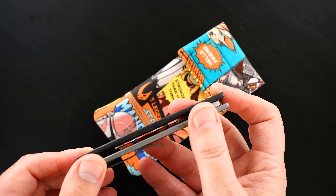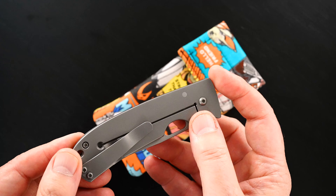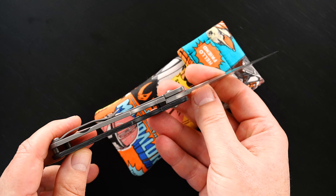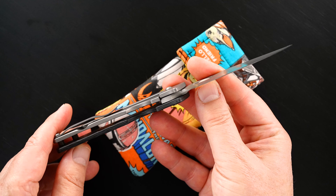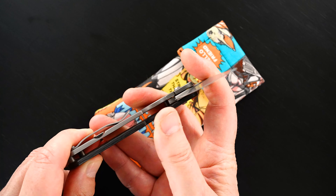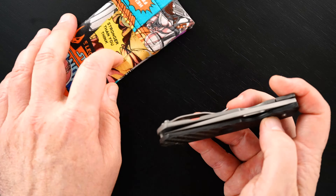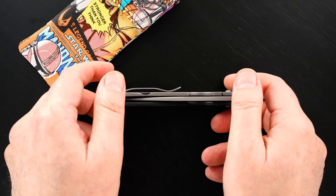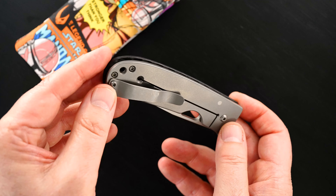Beautiful carbon fiber scales. Tip up. Great action. Bank vault lock up. Easy lock release. Nice resistance coming back. And the blade's dead center. Frame lock.